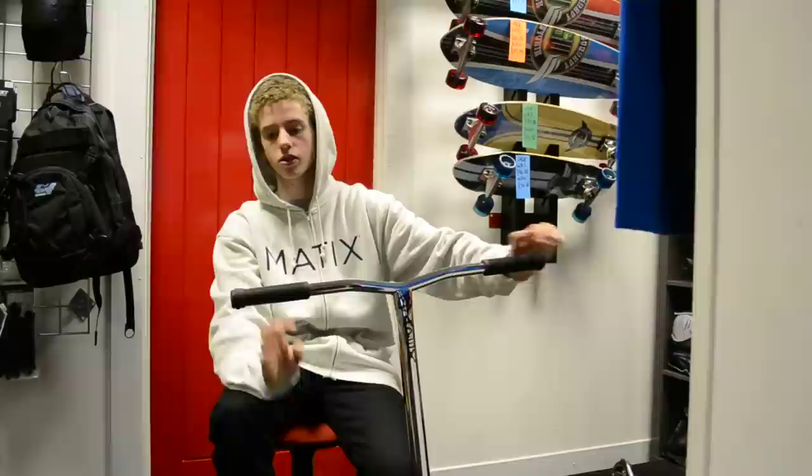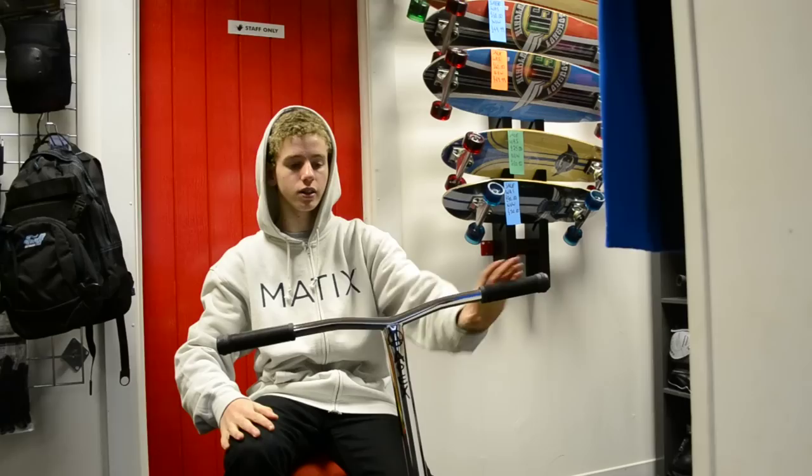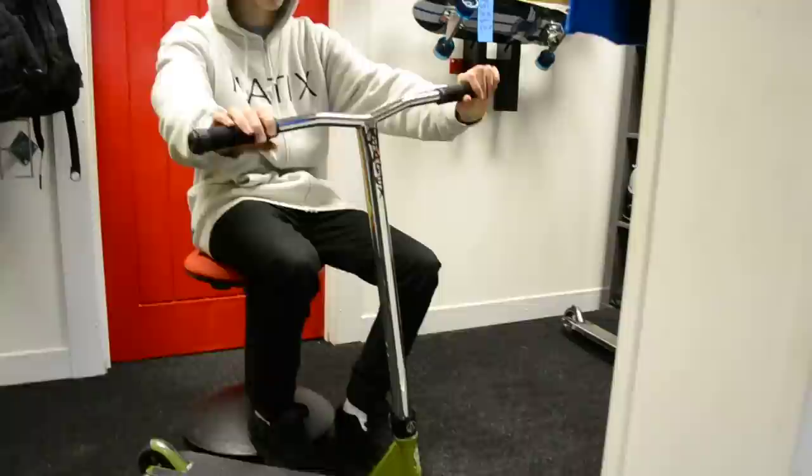I've got Odyssey bar ends with ODI long neck grips in black, with ODI bar extenders. Of course the bowl bars don't come that wide anymore, so one of them bigger. We've got bowl bars in chrome, HIC. 24 high by like 23 and a half wide.